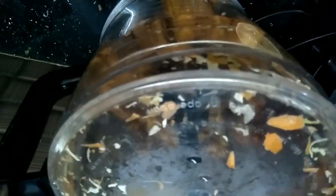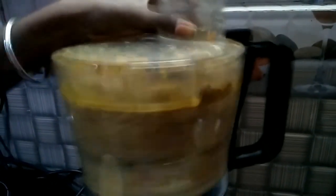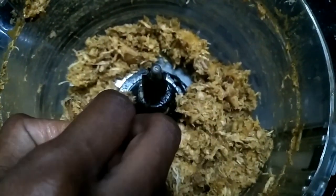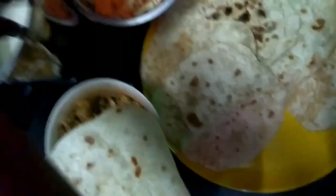We grind the vegetables. Now we are making the shawarma.